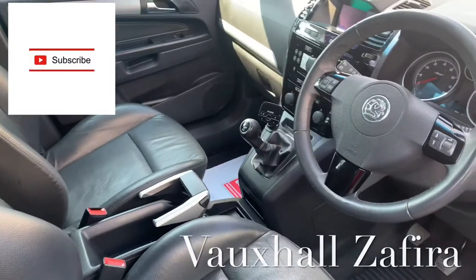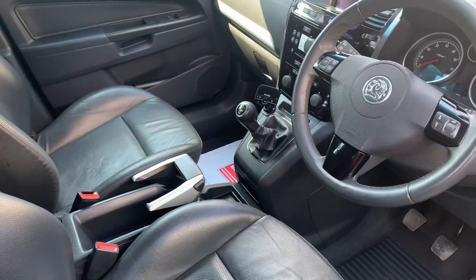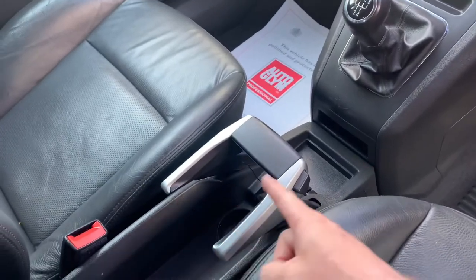Hi guys, welcome back. Today we've got a Vauxhall Sephira and I'm going to show you where the OBD port is located. Head to the center console of the car — you've got your handbrake there.